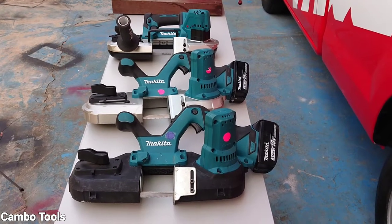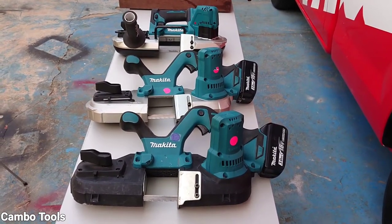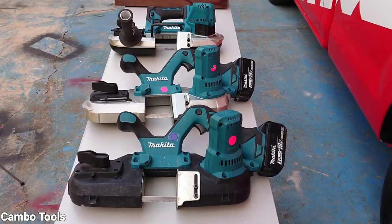Hello everyone, welcome to my channel. In this video, I want to show you about the Makita portable bandsaw 18V.